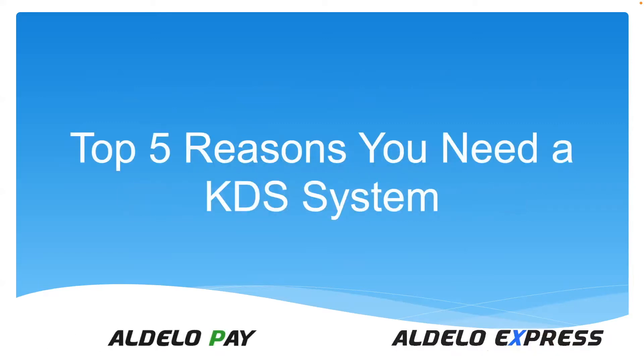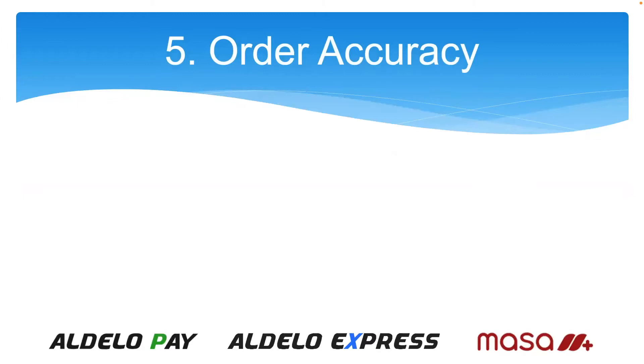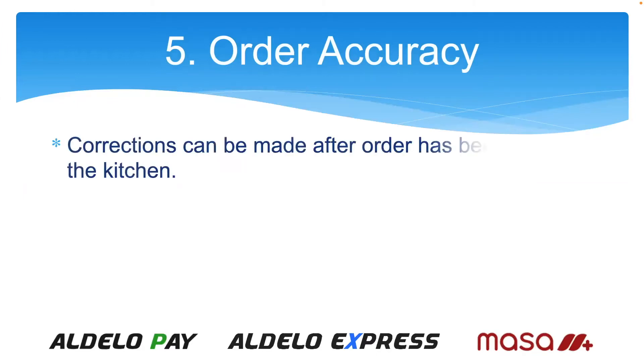Let's start off with why you need a KDS, or why does your customer need a KDS. Order accuracy is the number five reason. It allows you to make corrections before the order is sent, and you can also make corrections after the order has been sent to the kitchen — if they missed a modifier or need to change something, they can change it, and it does appear on the kitchen video as a changed order.